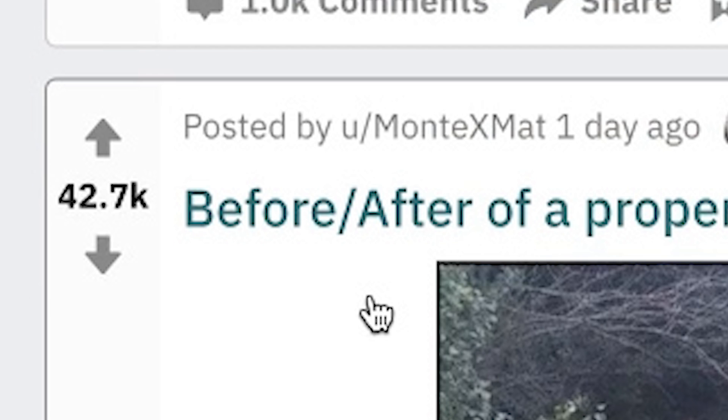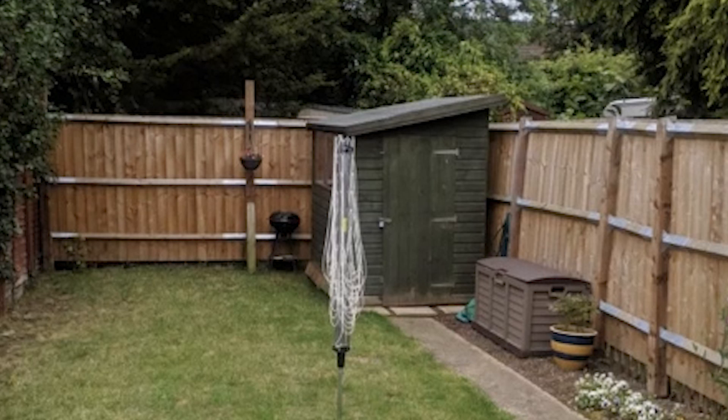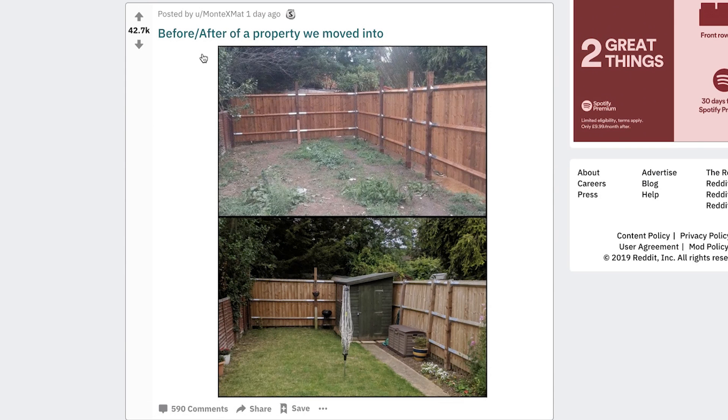Before and after a property we moved into. We built a shed and put some grass down. Round of applause for you. I could do better in Minecraft than that. Why have you come to the internet to show that off?